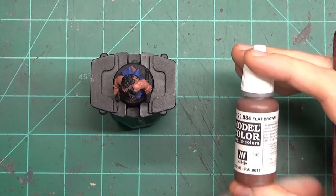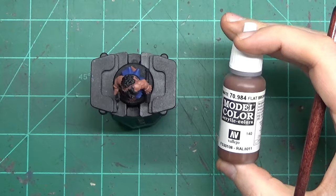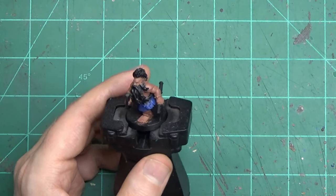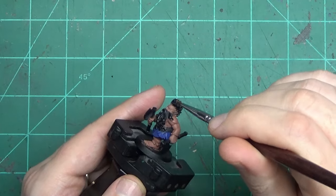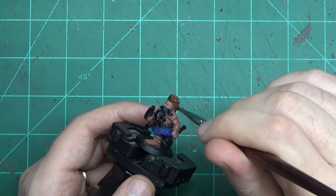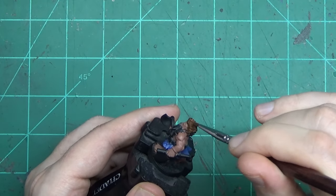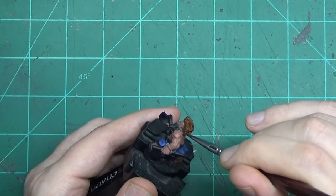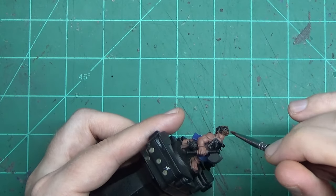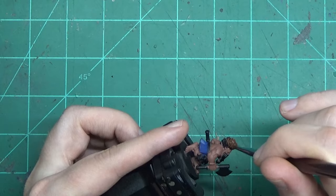Now let's get the third major piece of this model, and that's his hair and his beard. Here's where you have to start being a little bit more careful because you're painting close to an already painted area, such as his forehead, his facial features, the chest underneath. The paint job might slow down a little bit, but we're still just going for basic color coverage, so it shouldn't take that long. And if you make any mistakes, it's really easy to cover because you're still just using one single color on each of these features.